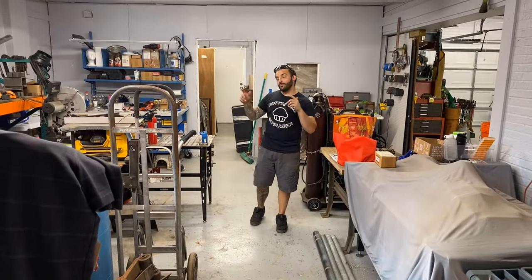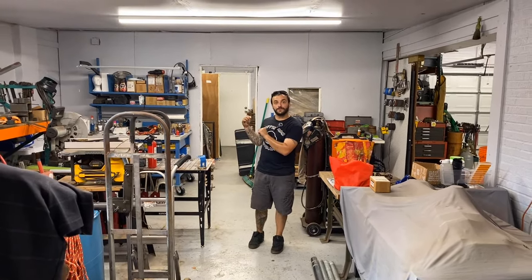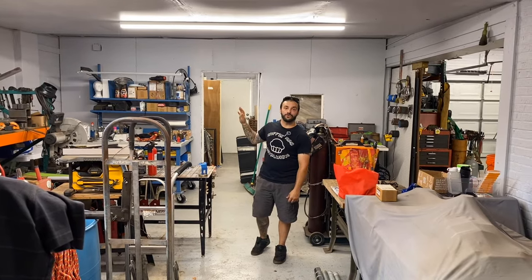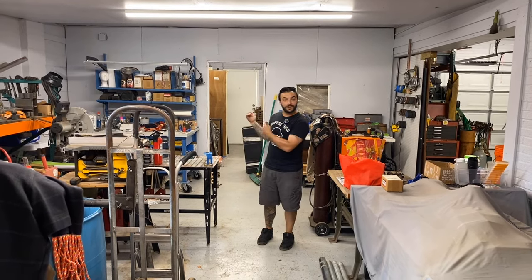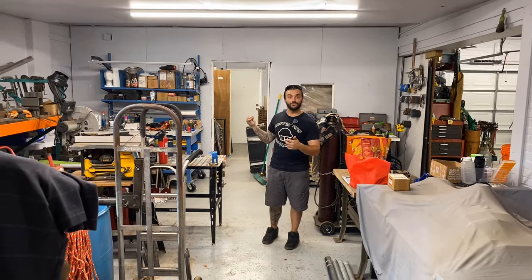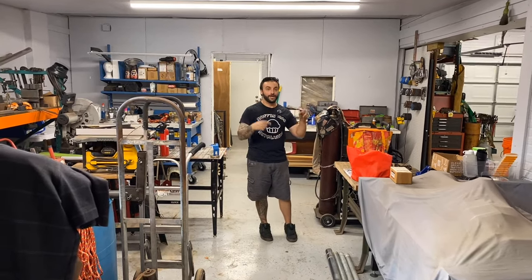Behind me in addition to the welding bay is what's going to be my office space — just a walled-up portion of bay number two. But I'm also moving my entire life to North Carolina right now, so there's really not much to see in there but a huge mess. We saved the best for last — let's go check out bay number three.